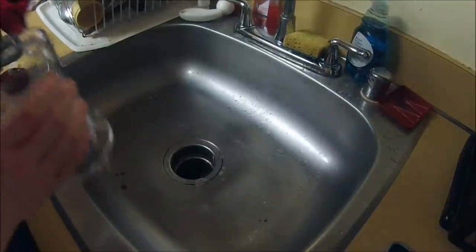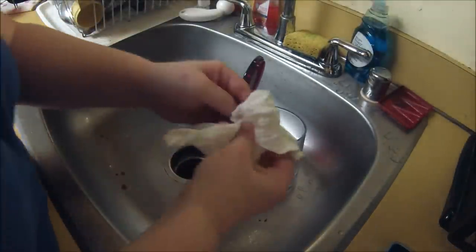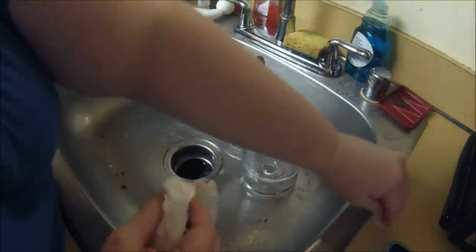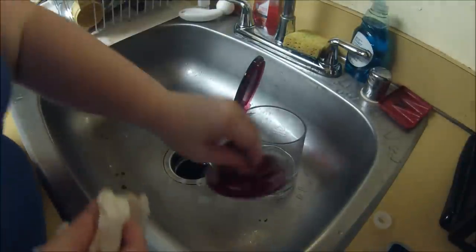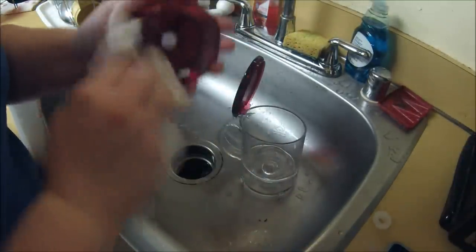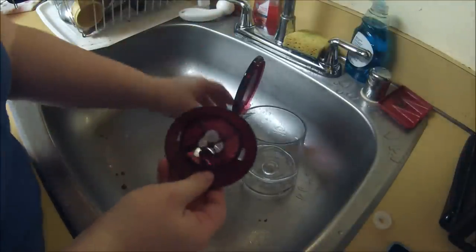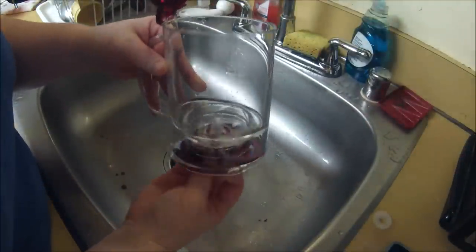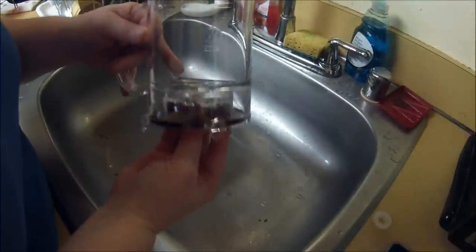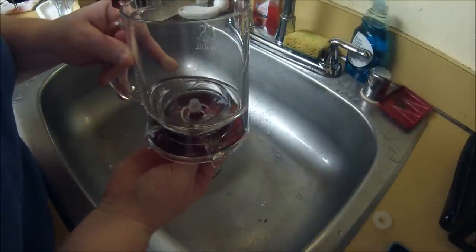Alright, put it back together. Dry off the gasket — don't lose it. Dry off the little base. What you want to do is put the base in. As you can see, there are little places where it hooks in, and that way you know it's in there properly.